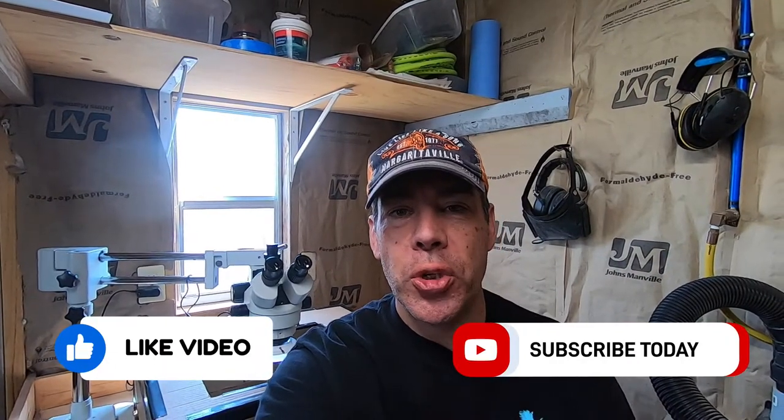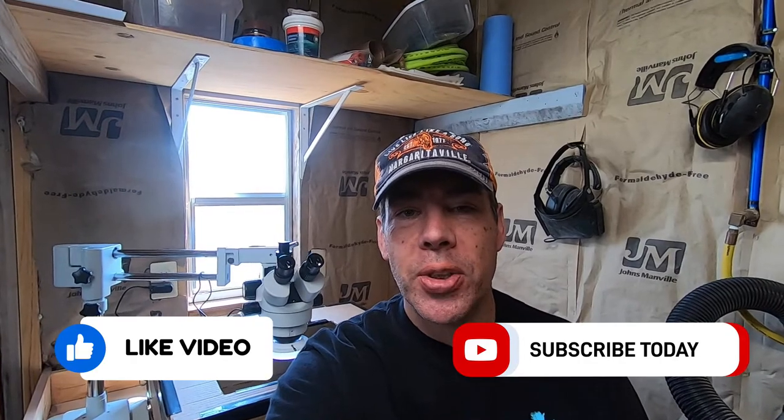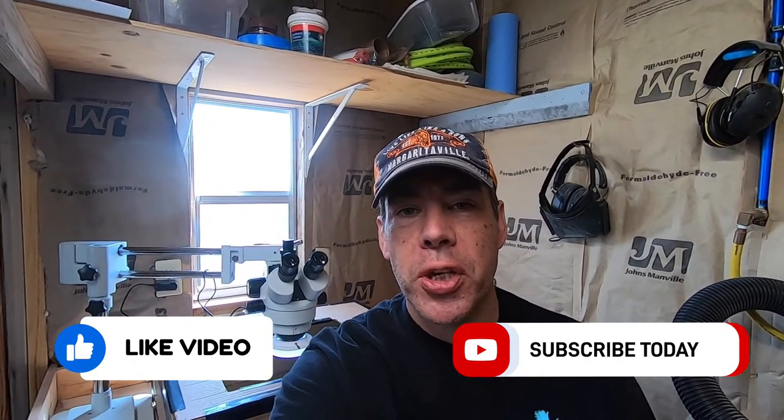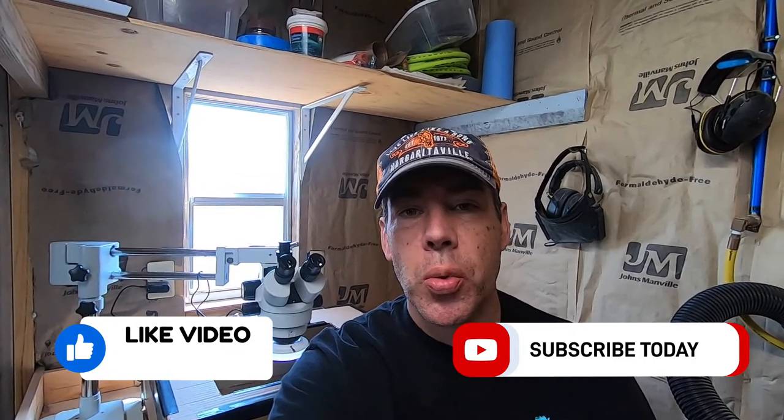Thanks for watching. If you enjoyed my video please go ahead and hit that like button for me, and if you want to stay up to date on all my latest videos be sure and subscribe so that you don't miss the next one.